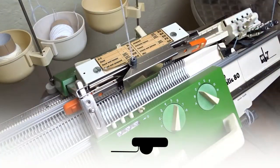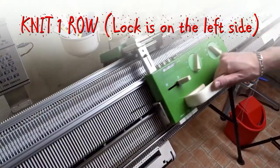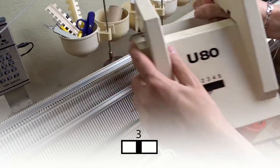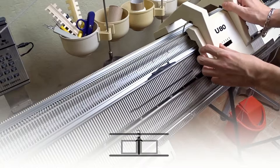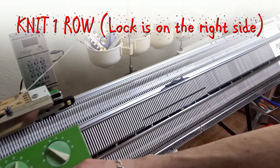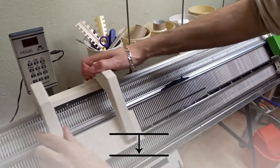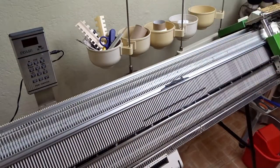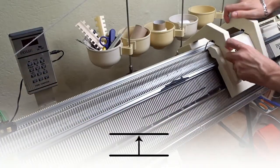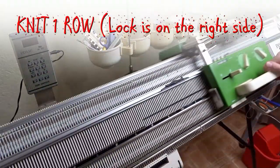Remove the orange strippers and insert the black ones. The racking handle must remain in transferring position. Knit one roll. Take the transferring lock, set the lever to 3 and transfer the stitches to the back bed. Knit one roll, place the transferring lock on the left side and transfer the stitches to the front bed. Then repeat: knit one roll and transfer the stitches to the back bed. Knit one roll and transfer the stitches to the front bed.